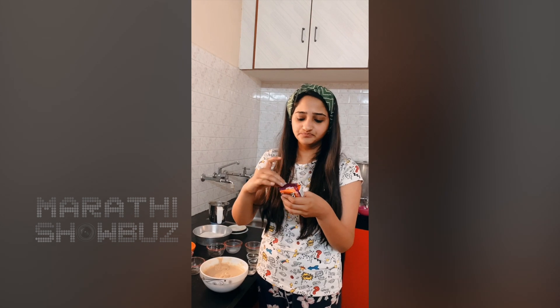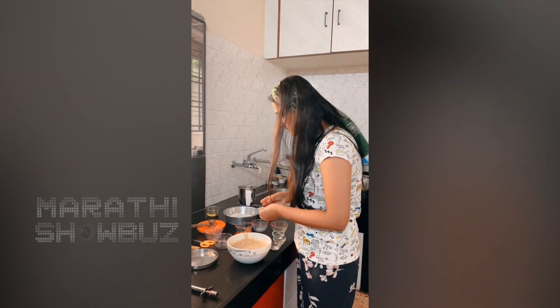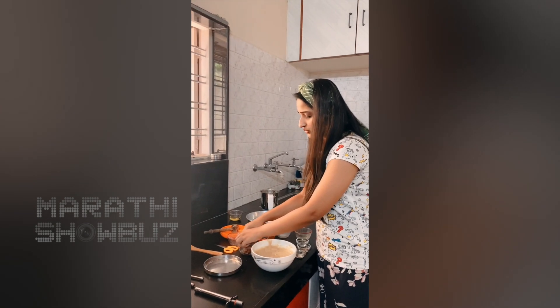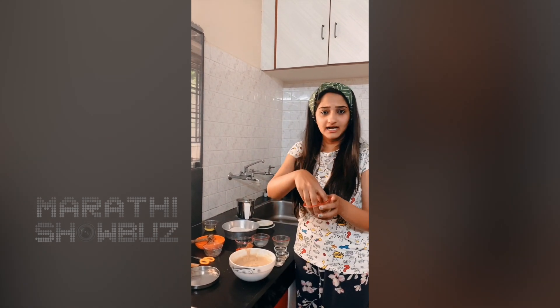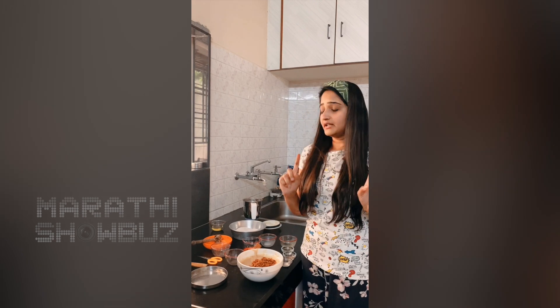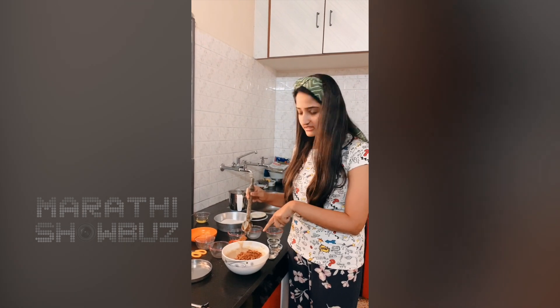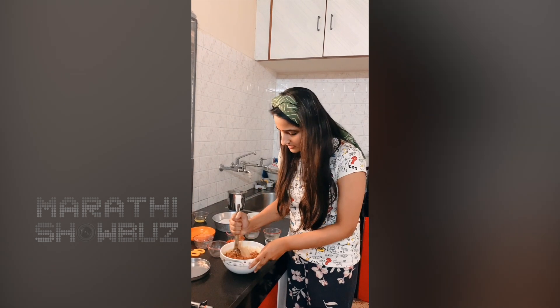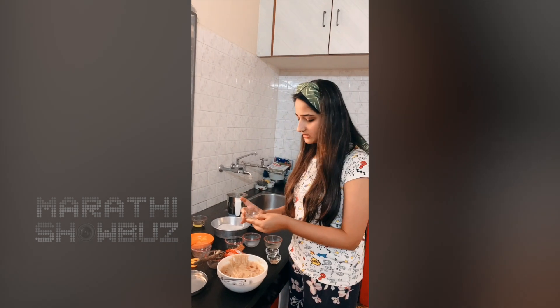So I will mix it in with the bourbon biscuits — I think two biscuits are enough, but I don't have a strong chocolatey feel, so I will just crush them and put them on top of my batter. There is also baking powder to add.